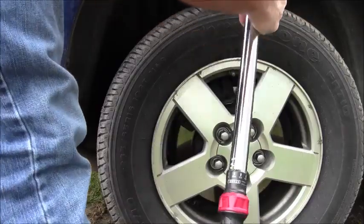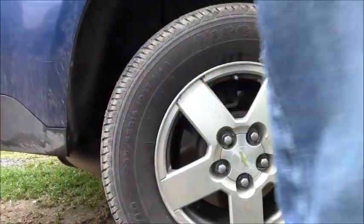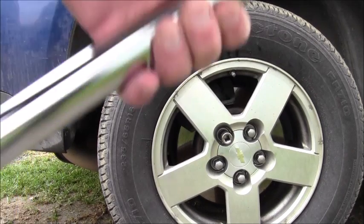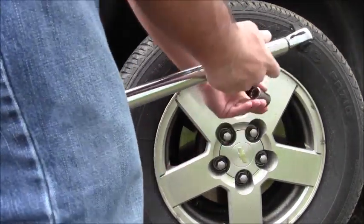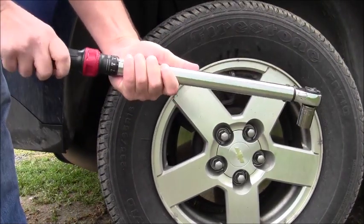Make sure it's the right socket — that one's too big, need a different socket. This happens to be a 19 millimeter. Get on there, all locked and ready.